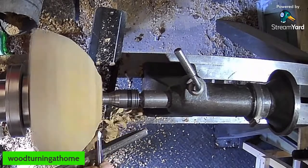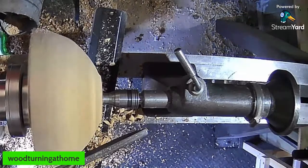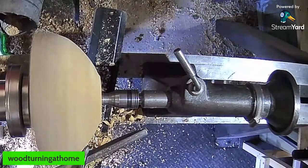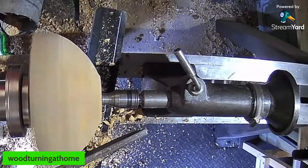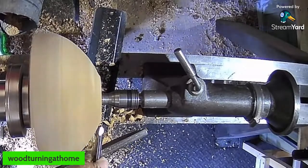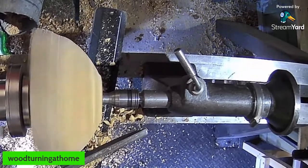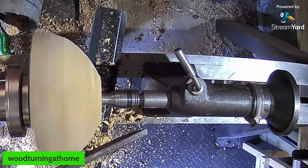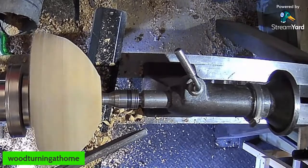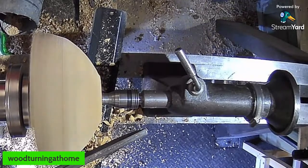Jennifer asks what we're making today and what the wood is. Well, we're not sure what the wood is — I have a hunch it could be sycamore, but the shavings look a bit dark for sycamore. Paul is making a bowl of some description — we're not 100% sure of the style yet. It's a crotch piece with a limb coming out of one end, so we're just going to see what it dictates.